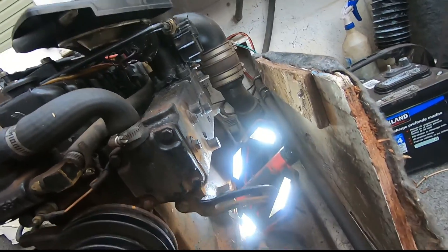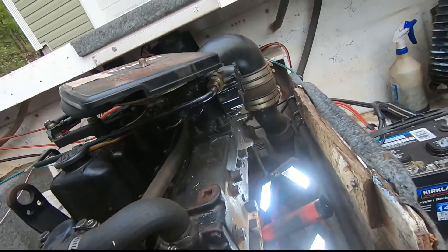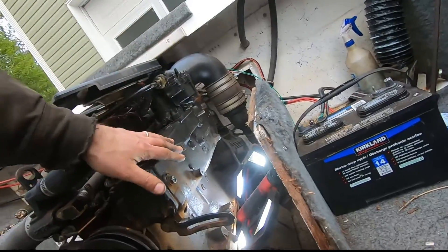I could probably take this off and repair it much easier, but I don't want to break the gaskets and take the carburetor off. The engine's running as-is, so why do I want to disturb that?